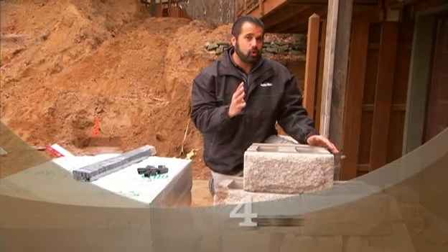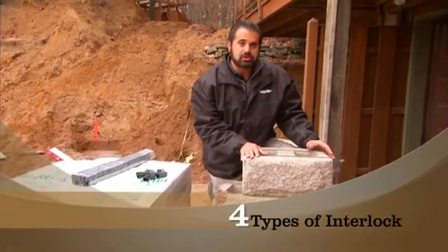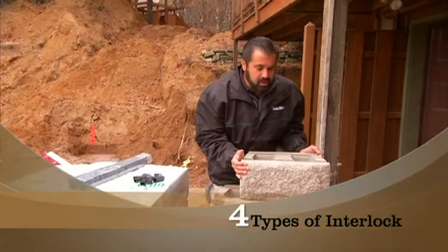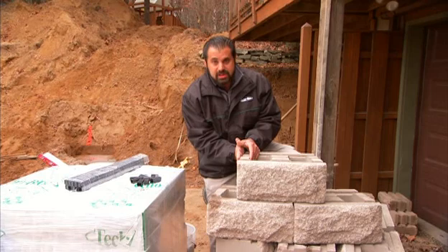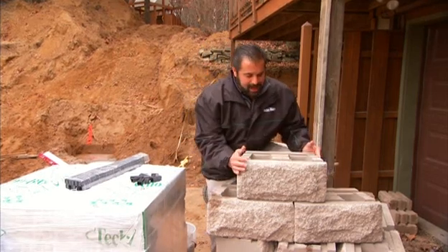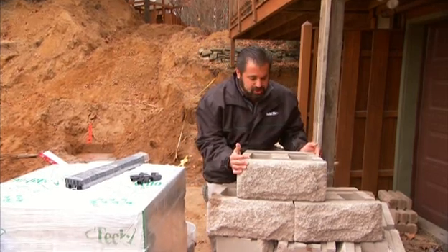With segmental retaining walls, there are really four types of interlock. The first is shear strength — the block-to-block contact. That's why you see these meaty webs on this block, so the block sitting on top of the block has that tremendous amount of shear strength.